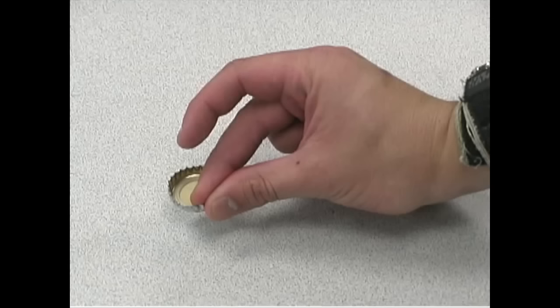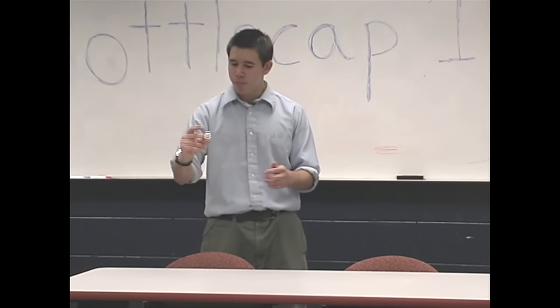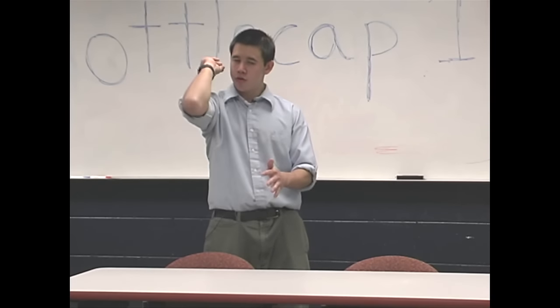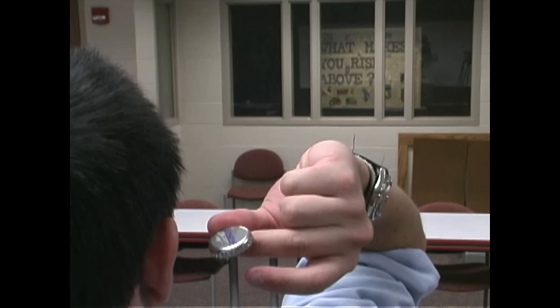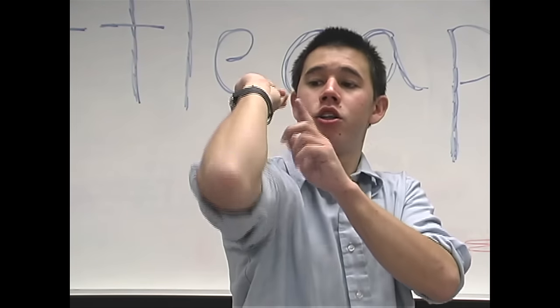Grasp the bottle cap firmly between your middle finger and thumb. After you have it positioned right, you want to pull it back in a motion like this. You see how this cap is parallel? Make sure you hold the bottle cap on a parallel plane with your arm — the flight will be truer. What I'm doing here is keeping this cap parallel to where I'm trying to shoot.